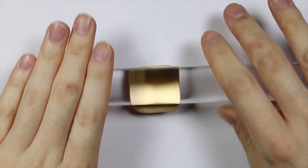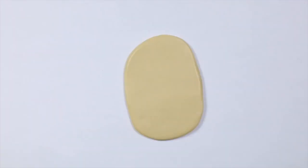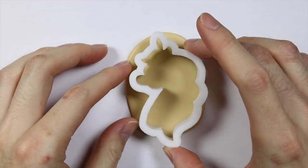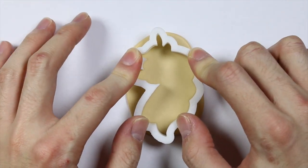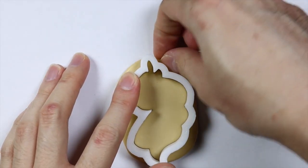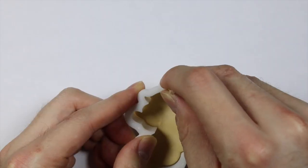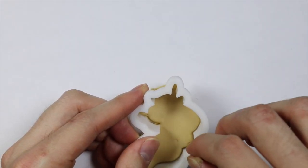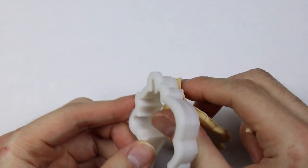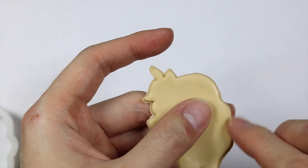To make the cookie base I'm going to take some tan clay and roll it out flat, just big enough so I can fit the Unicorn mold onto it. After peeling away the excess, I'm going to slowly take it out of its cutter by pushing it gently, and I'm pressing on the edges to make sure it's smooth.